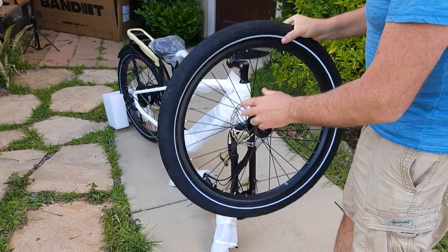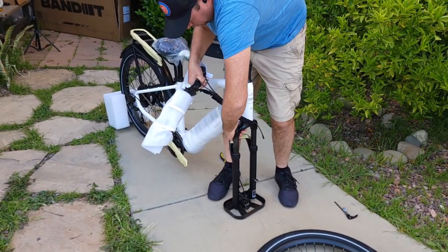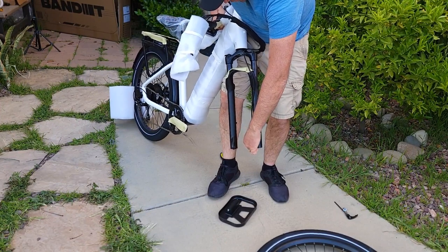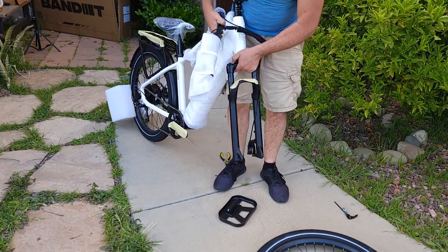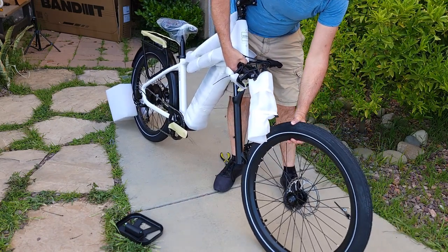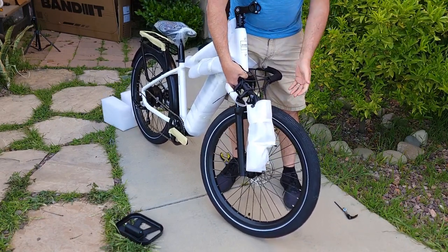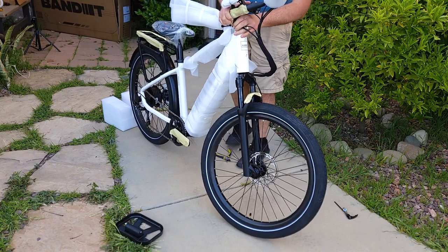The spokes are blacked out — really nice. I'll bring the fork and turn it around completely. There's protection on the hydraulic brakes — the plastic spacer — you need to remove it. Move it to the side, take the wheel, and insert it. This is the easiest way. Then put the kickstand down and the bike can stand by itself.